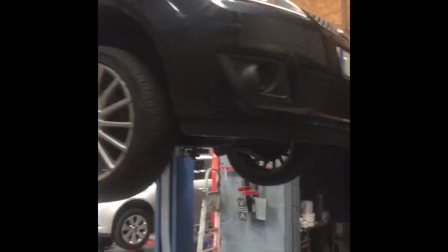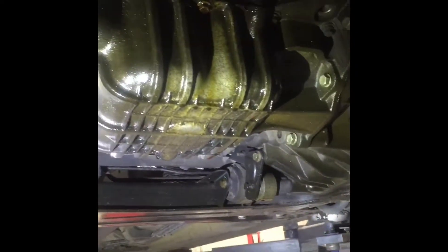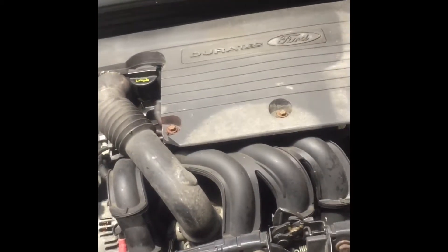I have a 2008 Ford Fiesta, the older model, and it's a 1.25 or 1.4 petrol Z-TEC engine. I'll just show you what the engine looks like so people will know — there is our Duratec, 1.25 as I said, Ford Fiesta.